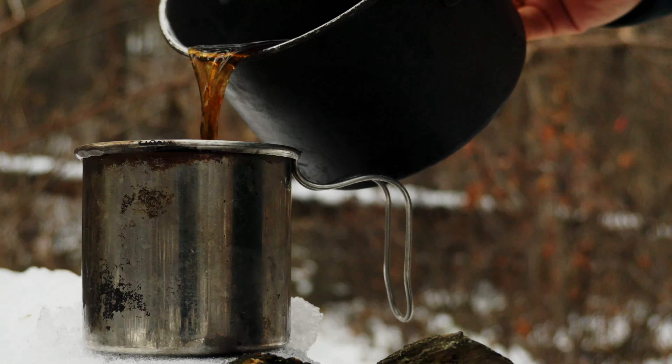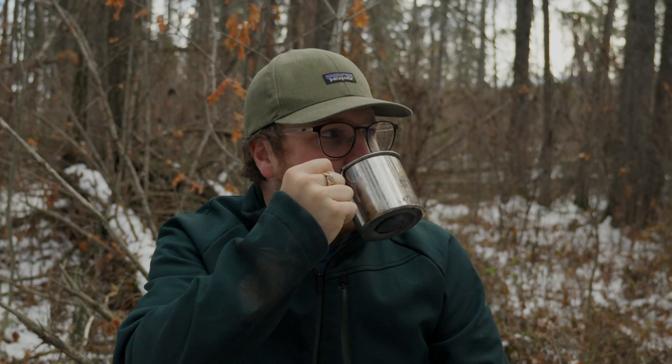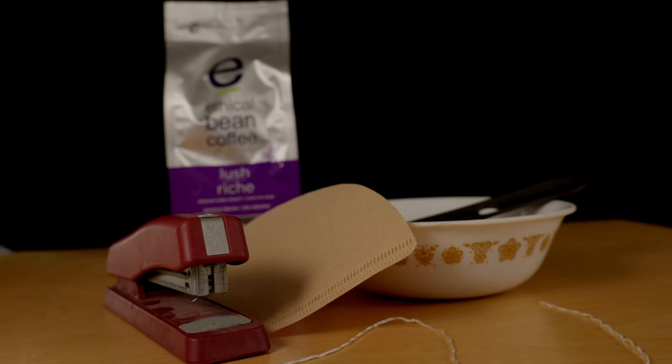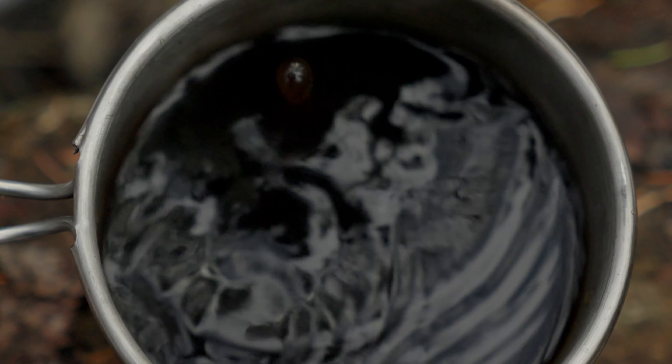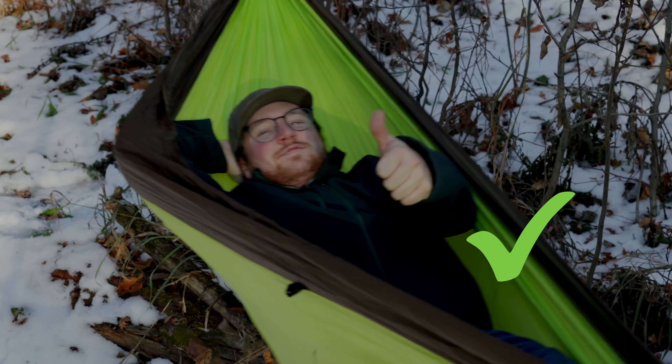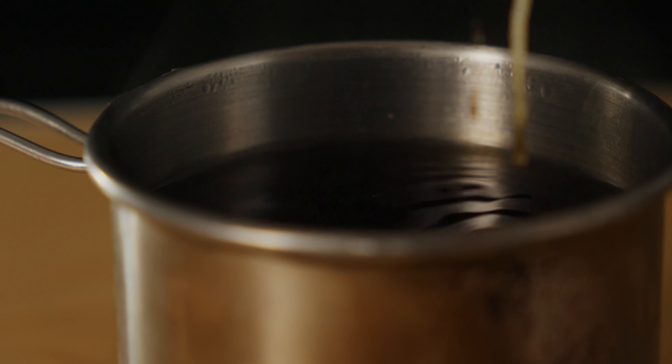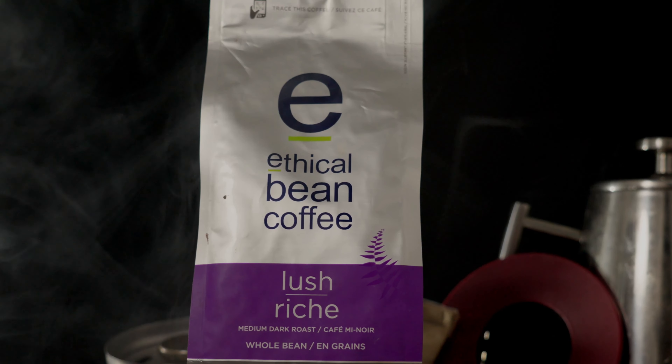Making a great cup of camp coffee is something that I've probably spent too much time thinking about, but that's because in the outdoors, having luxuries that weigh next to nothing — such as the knowledge and a few tools to make a cup of backwoods coffee better than your favorite barista — can give you a level of comfort that even heavy luxury items can't provide. So to me, leveling up your coffee game is a no-brainer, and that's exactly what I'm hoping to help you do today.